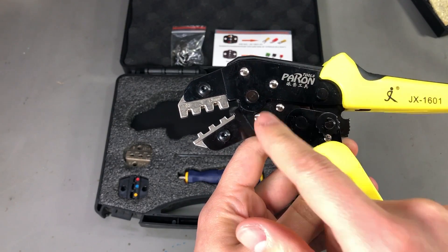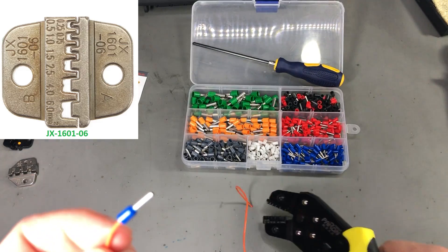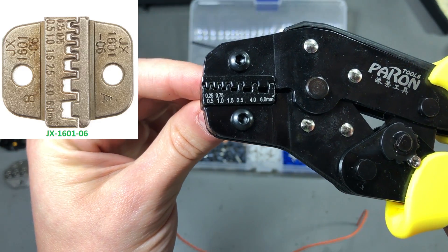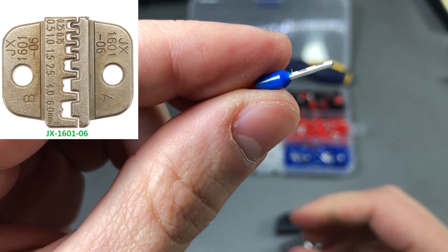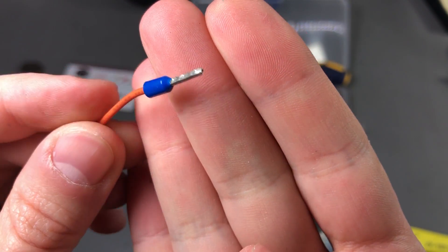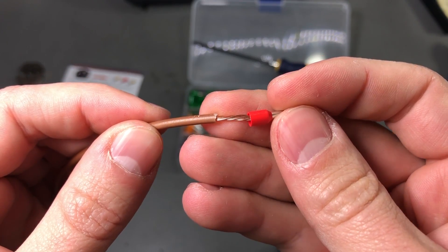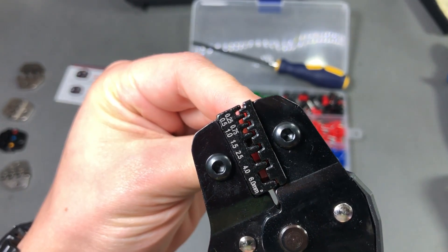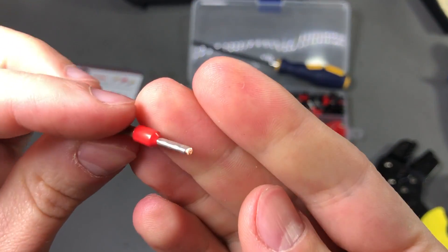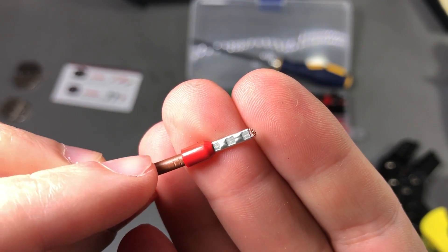None of this will matter if the dies don't do their job, so let's get started crimping a few different connectors and analyzing them up close. Starting with wire ferrules — these are fairly common connections, so everyone should have a crimp tool for these. First, a thinner one which fits on the 1mm channel. The ratchet mechanism works as expected and only releases after a full crimp, and the result is perfect — a nicely crimped ferrule that won't be coming off any time soon. Next, a thicker ferrule on the 2.5mm channel, and once again the result is perfect.